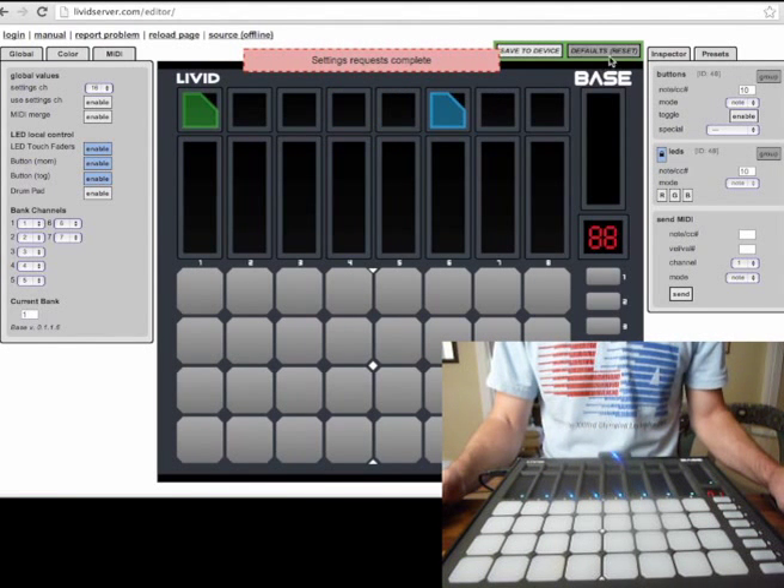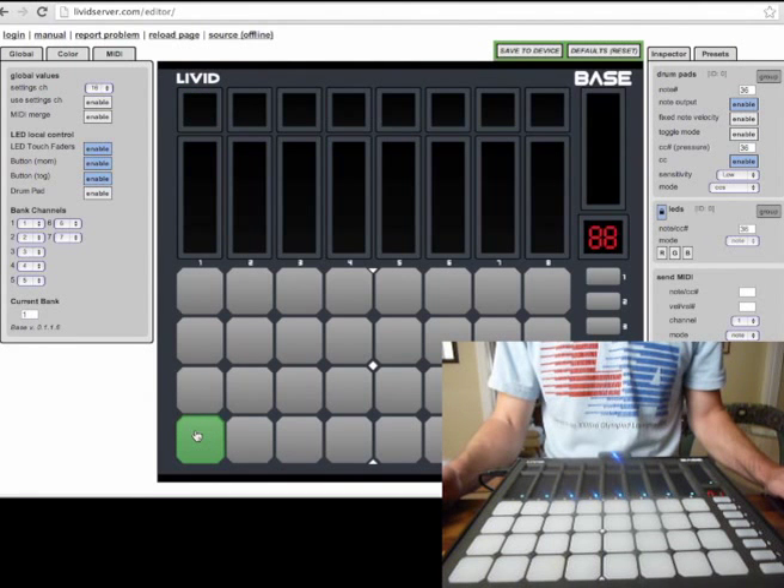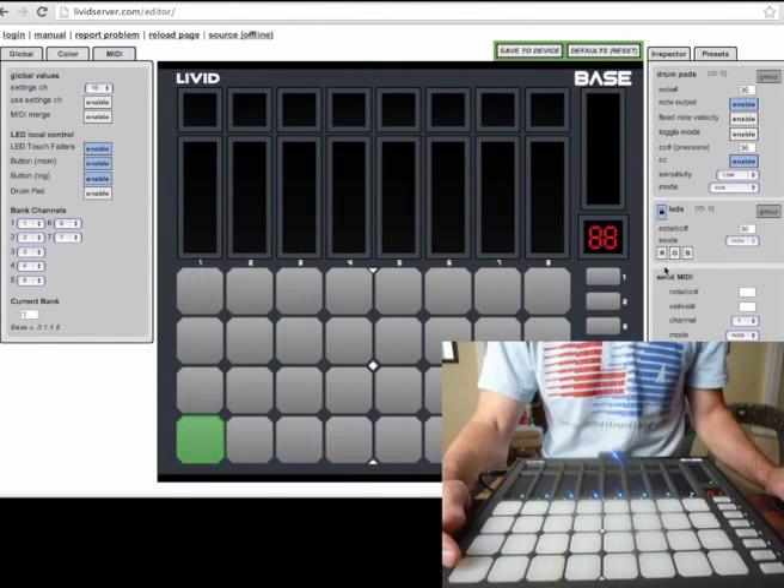I've already reset this to the default settings, so I don't need to do that. I want to go ahead and select a button down here — that's the same button as down here. You can see I can also use the pads themselves to select.